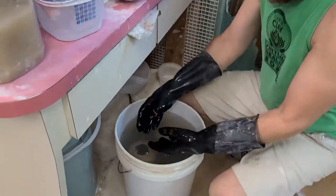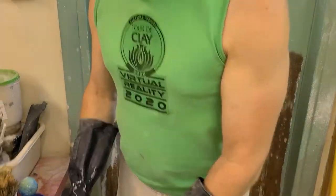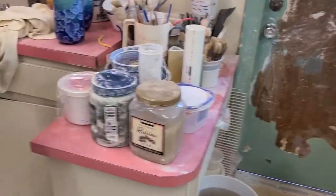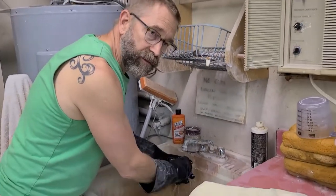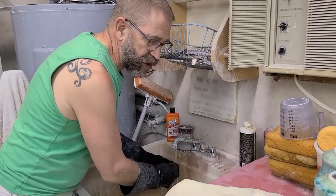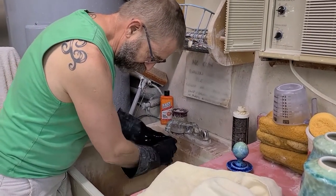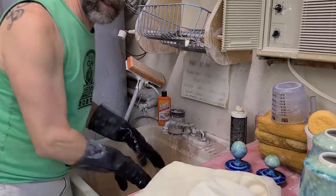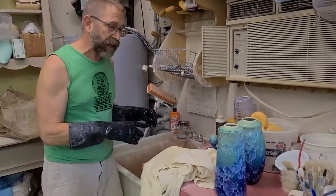I wanted to point out something on Glenn's shirt — it's a cool little logo: Tour de Clay Virtual Reality 2020. Our Tour de Clay studio tour, the second weekend in December, is both virtual and in-person this year for the first time. We normally have live demonstrations and kiln openings during our opening, but this time because of COVID and social distancing, all our demonstrations will be video presentations. We'll come back shortly and show you that next set of pots and how they look before and after.